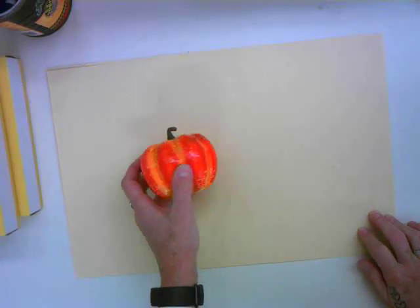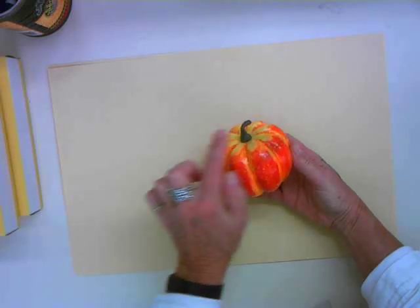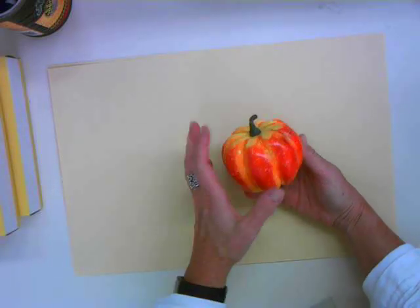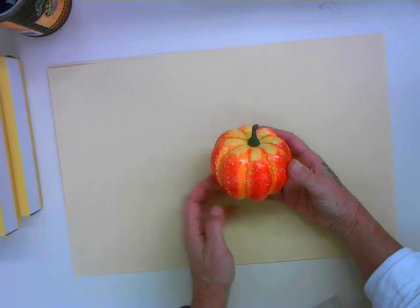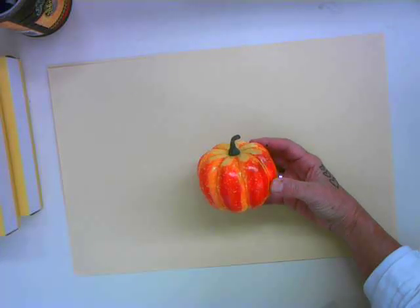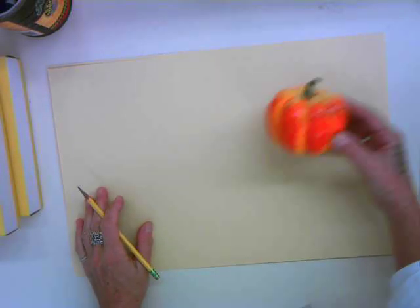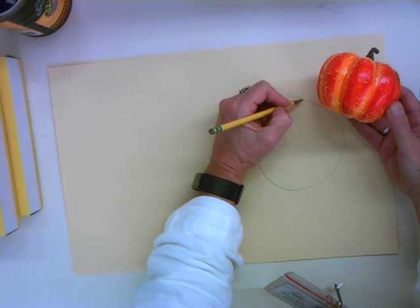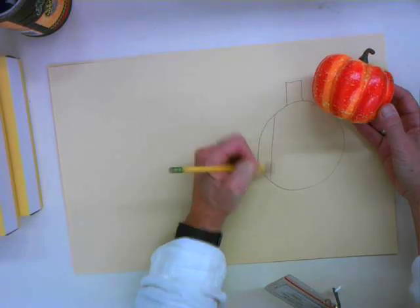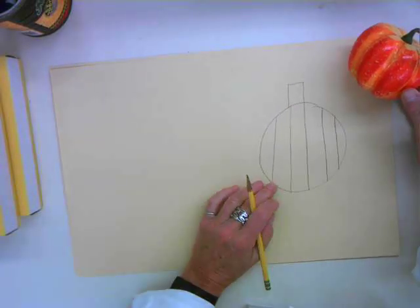I'm going to put these guys aside. I've got a fresh piece of paper here, and I've also got a little pumpkin. This is a pretty standard shaped pumpkin, and when I look at it, it could kind of fall into the circle family. There's a lot of curved edges on a pumpkin — it's not squared off at all, it's really got a lot of roundness to it. When we're first starting out as artists, a lot of times we draw pumpkins that look something like this. I like to call this a ping pong paddle, if you've ever played ping pong — it sort of looks like a ping pong paddle.